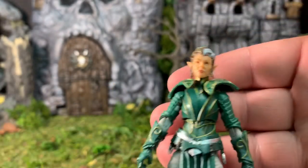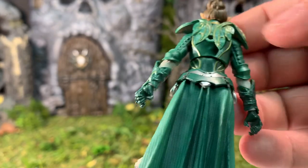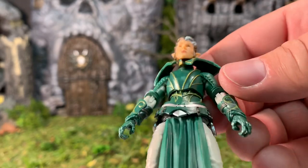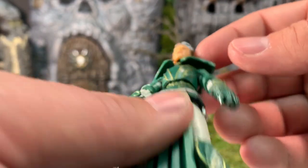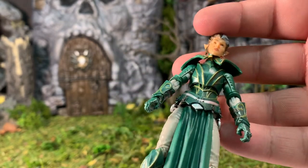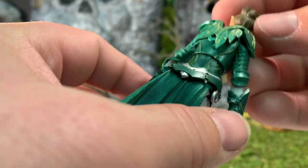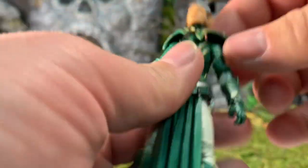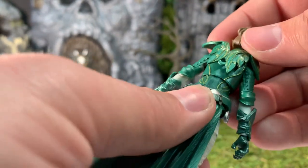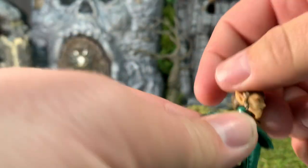Let's have a look at her detail first, then we'll get on to articulation. She uses a lot of the same parts as the Accord Knight I just reviewed, but different paint makes her look like a completely different character and she looks good. The head is on a barbell joint — that is a new chest guard here, so you only get the single peg in the back.